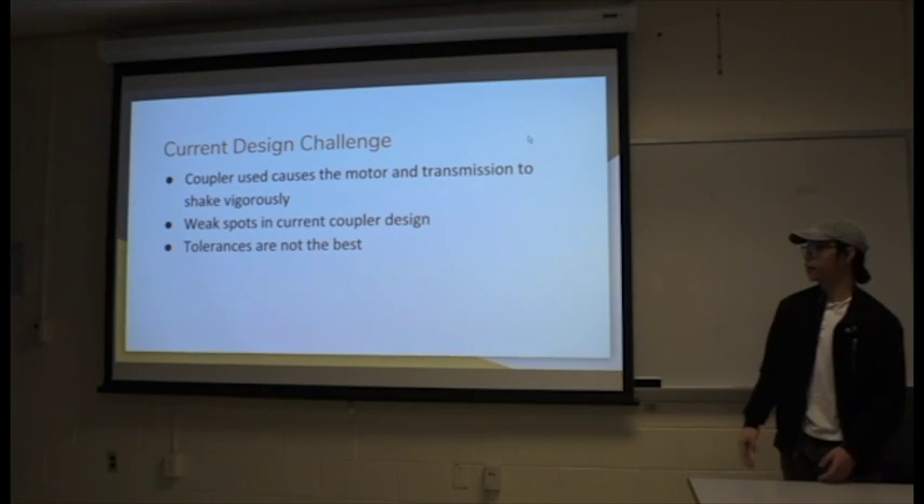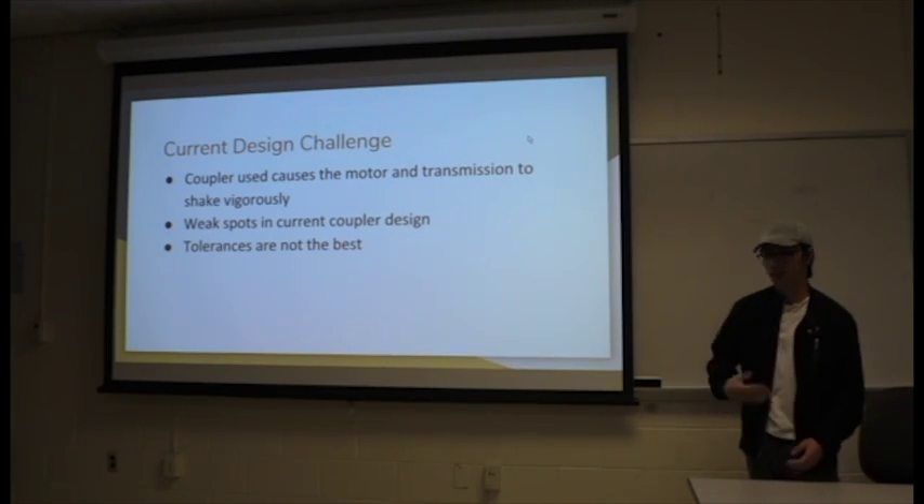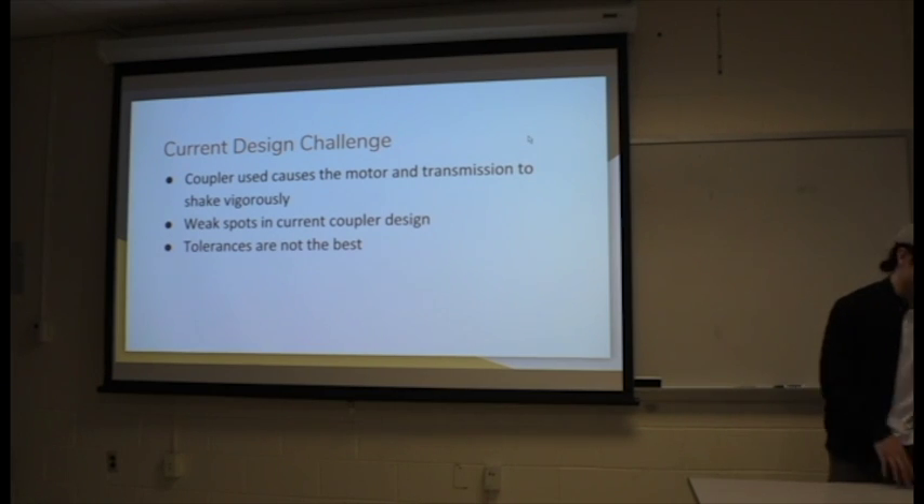Our current design challenge is the coupler we use, which causes the motor and transmission to shake vigorously. There are also weak spots and the tolerances are not the best.